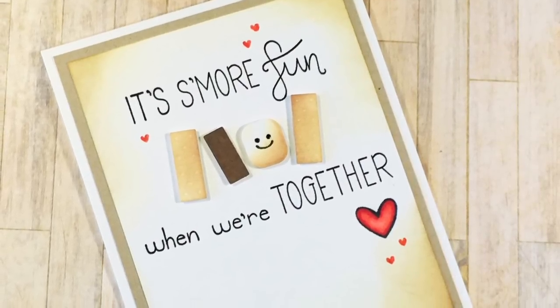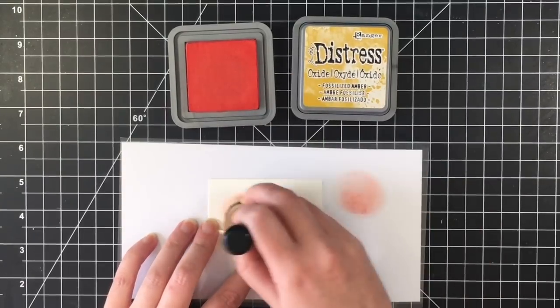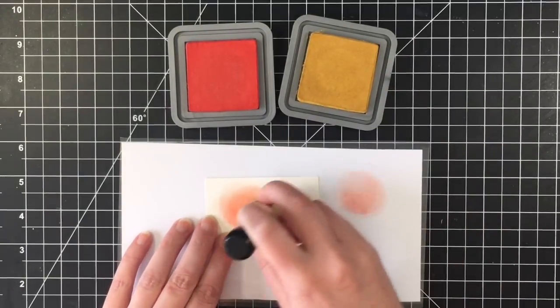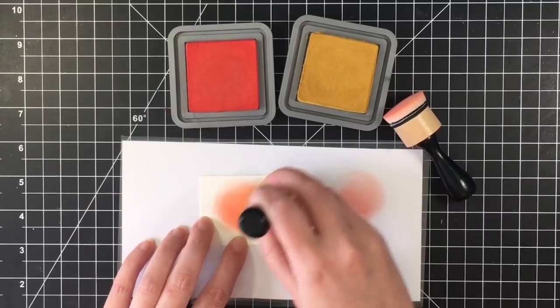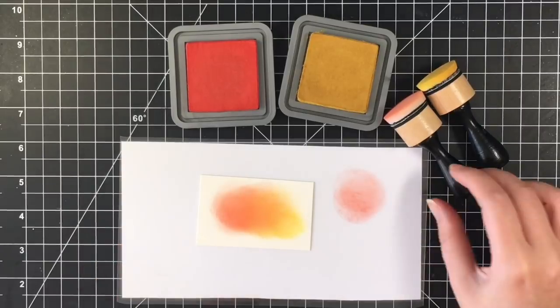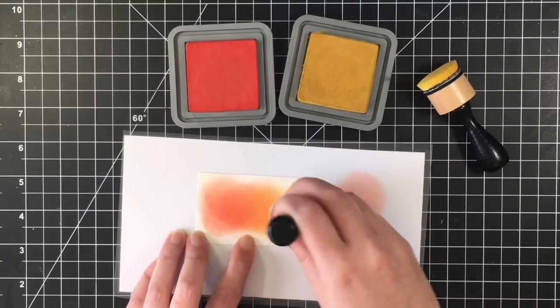Next we'll move on to card number two. For card number two, I wanted to play with the barbecue grate. I'm using Distress Oxide in Candied Apple and Fossilized Amber, and I wanted to make like a fire pit background. I'm going to blend those together so that there's an orange in the middle as well, so it looks like the barbecue is actually lit. I'm just going to make sure I've got some more of the Candied Apple and then the Fossilized Amber out to the edges.